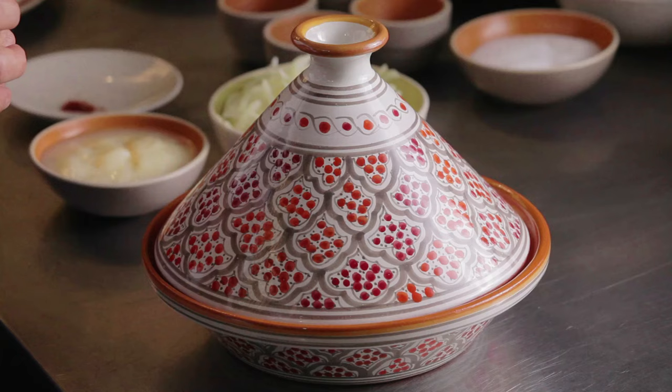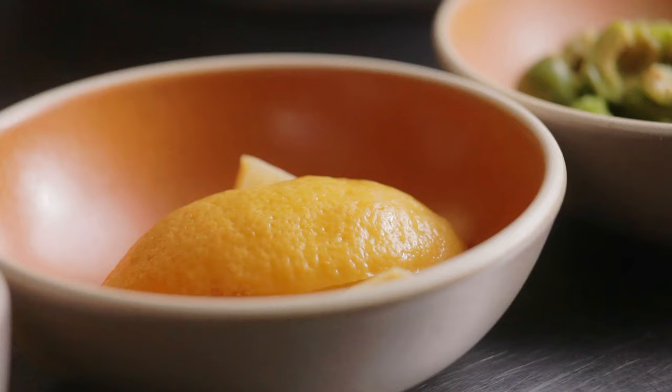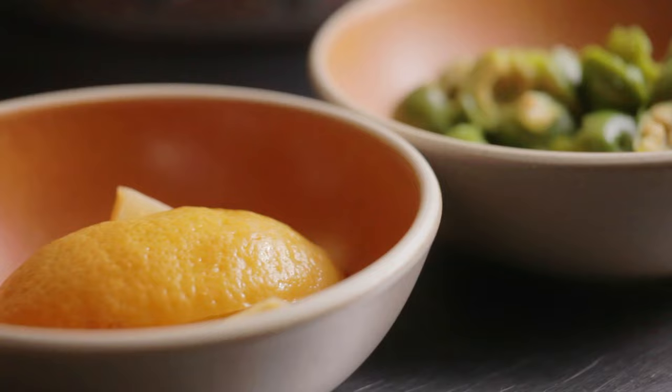Tagine usually refers to two things: it's a cooking vessel from Morocco and it's also a method of cooking. I'd like to make chicken tagine for you, and it's really an iconic dish in Morocco because everywhere you go, whenever you have an occasion or a holiday, people will serve you chicken with preserved lemons and olives.